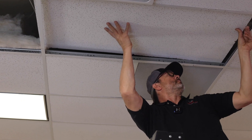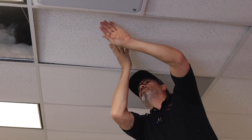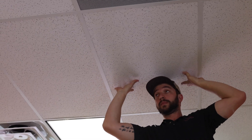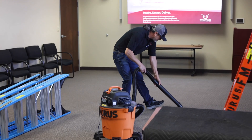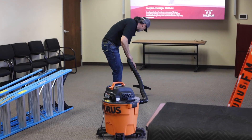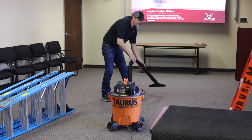Now that we've ran all our cables, all we've got to do is put the ceiling tiles back up and then clean up better than we found it when we first got here. This concludes our video on how to pull cable above the ceiling. To see how to terminate and solder cables once they are pulled, please see our other videos. If you have any questions, please leave a comment below. Good job team!